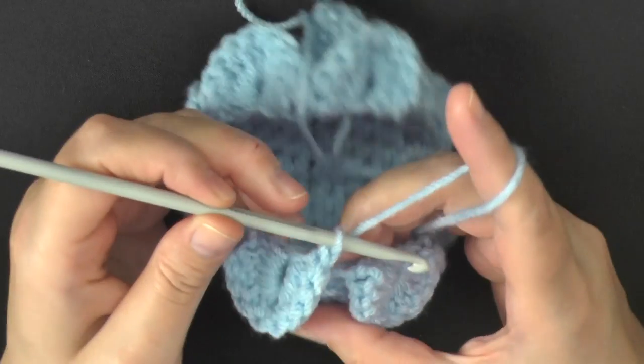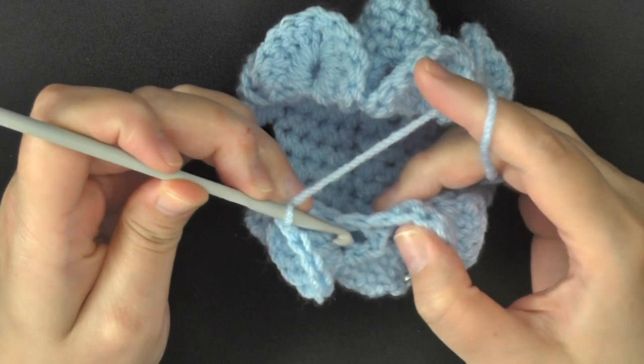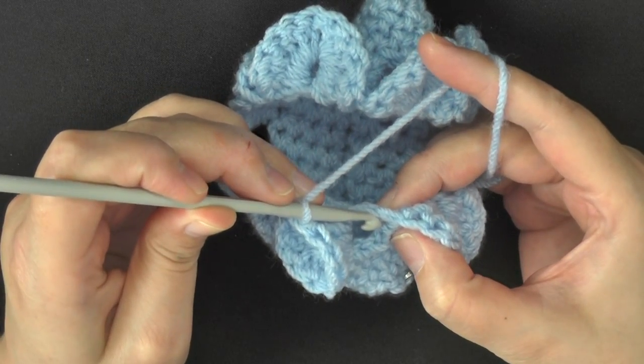When you get to the end of your round, go ahead and slip stitch in this beginning chain 3.